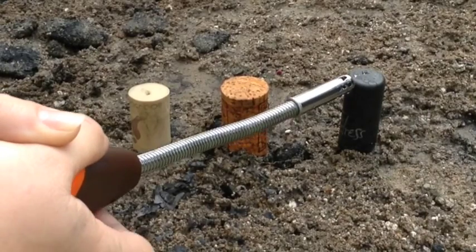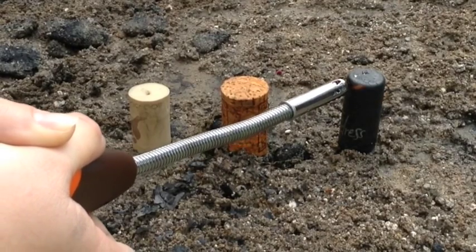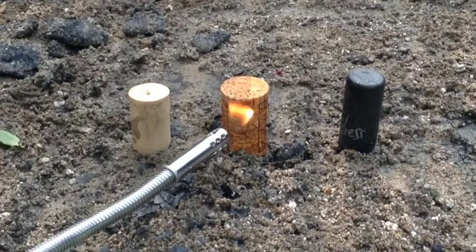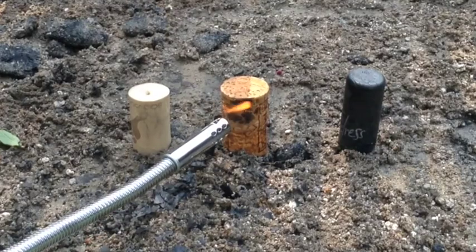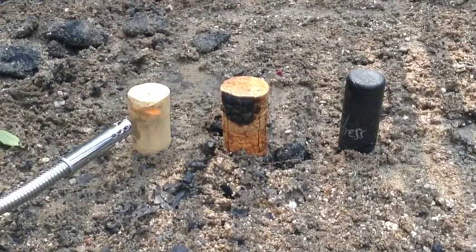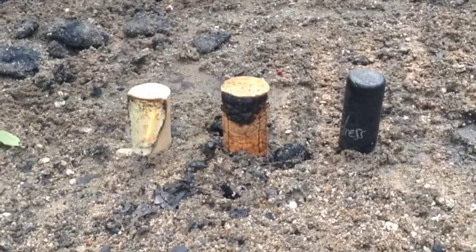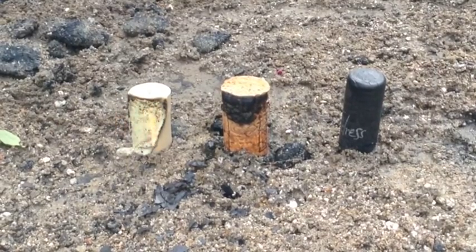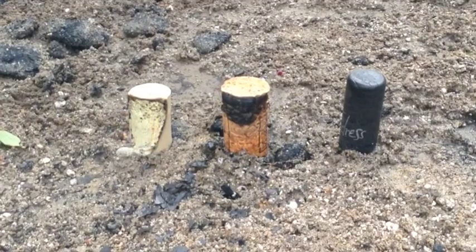The fabricated cork with the black coating I couldn't even get lit, regardless of how long it sat in the alcohol. The regular cork did start on fire, but all it did was burn the exterior — it never caught. Honestly, the best of the three was the fabricated cork. Once it caught fire, it did stay lit and burned almost entirely. The wind blew it out a little towards the end, but overall, fabricated cork soaked in rubbing alcohol is the way to go.